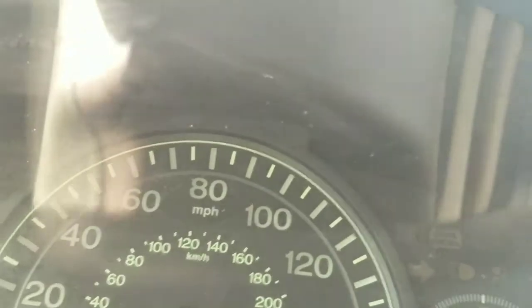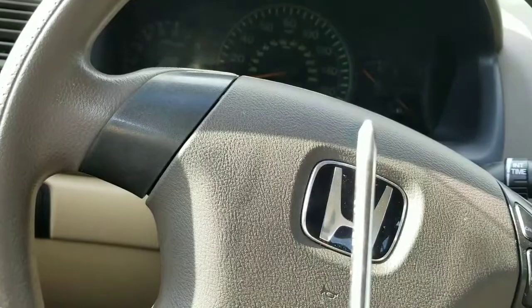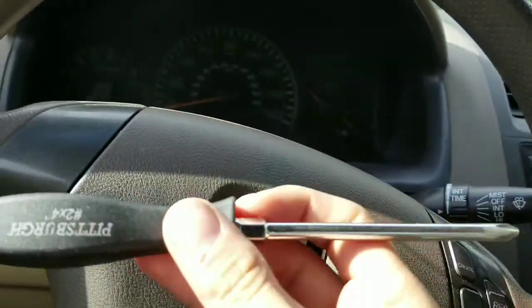You'll be able to see them if you inch down. There's two holes. It's a pretty tight spot, so the smaller the Phillips screwdriver you got, the better. I'm actually going to try to look for a smaller one so that this can go by a lot smoother.